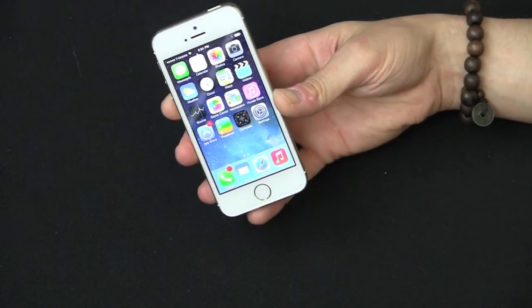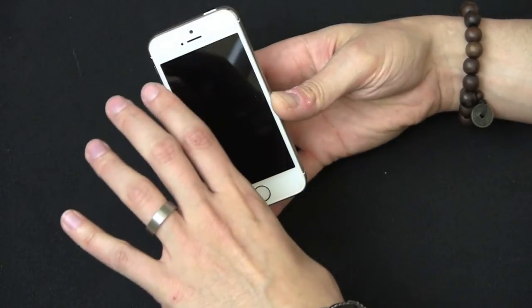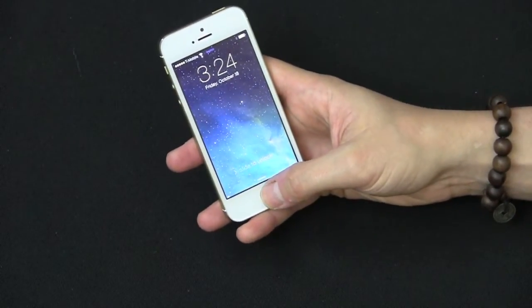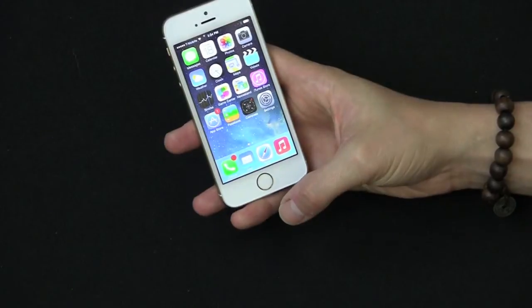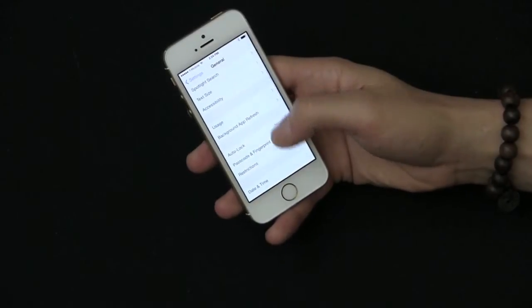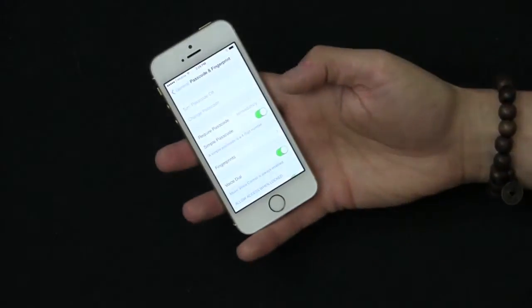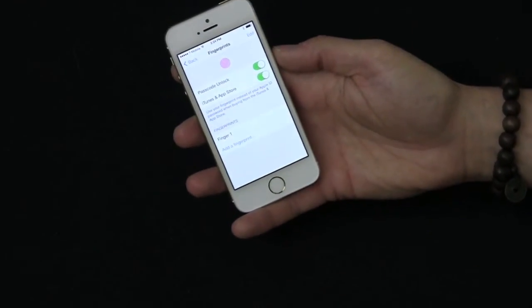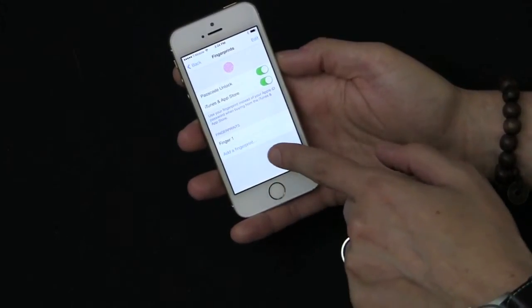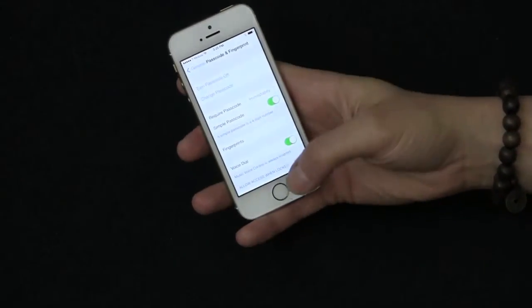And you have the new home button with Touch ID. So let me demo that real quick. When it's locked, instead of requiring a password, I just put my thumb there and it unlocks. In the settings menu under General, Passcode and Fingerprint, you can see all your stored fingerprints, toggle passcode unlock on or off, and even add a new fingerprint — like one for my index finger.